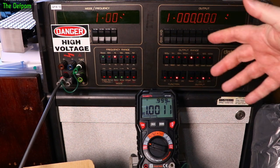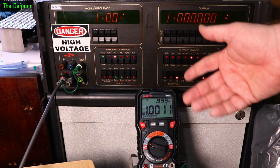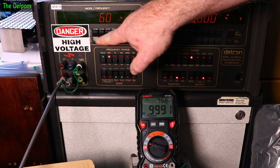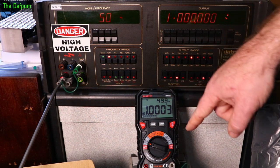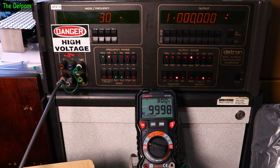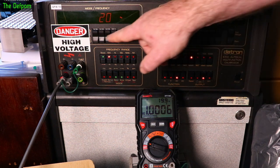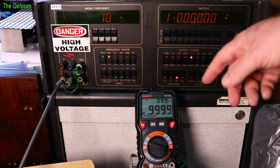Now checking the frequency response at 1V. At 100Hz looking okay. At 50Hz — the spec says 40Hz to 1kHz — still looking okay. At 30Hz still reading, getting a little jumpy. At 20Hz still reading okay. At 10Hz it basically falls apart, which is not unsurprising — most meters do.